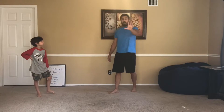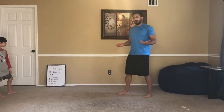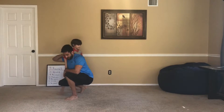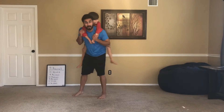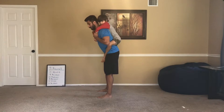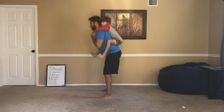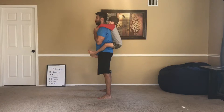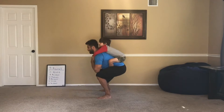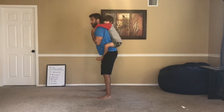So that's one round and we have five more. I'm going to show a quick modification if your child is small enough. So come here, buddy. What you can do — hop on my back. So you can put the kid on your back and now we're going to do our squats. Wrap your legs around me. There you go. So then we'll go down: one, two, three, keep those legs around me, four, five, six, seven, eight, nine, one more, and ten.